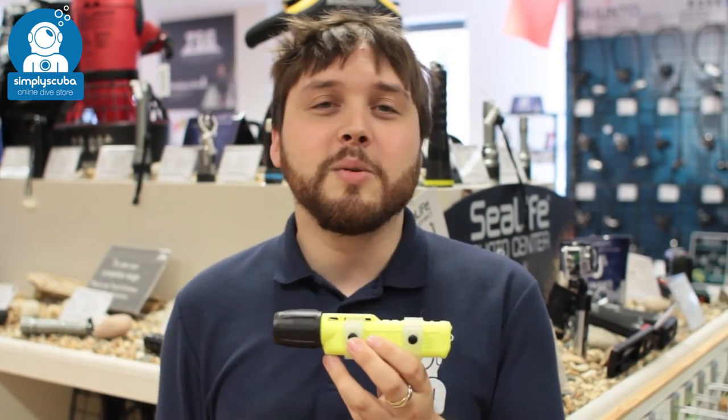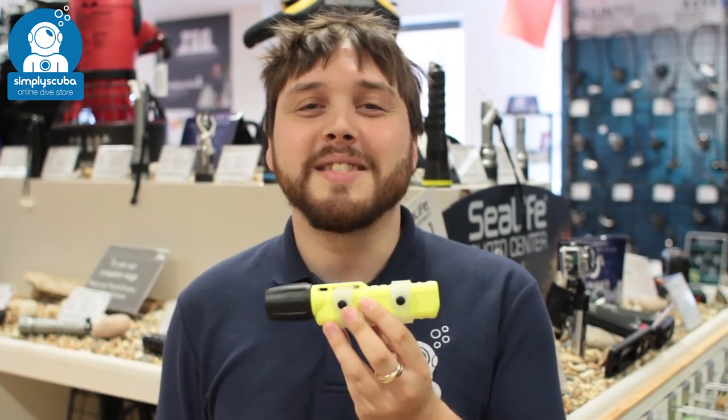And if you missed my latest episode of Scuba Tube, you can click on this link up there to watch that. Thanks for watching — safe diving.